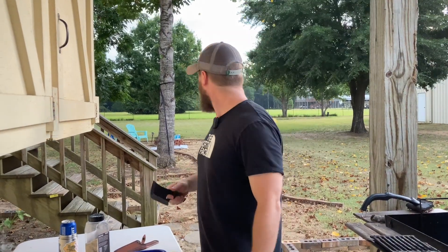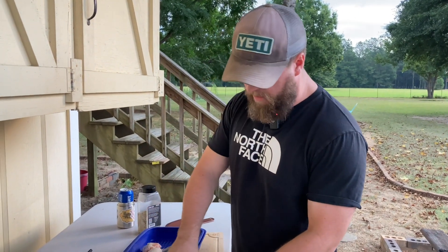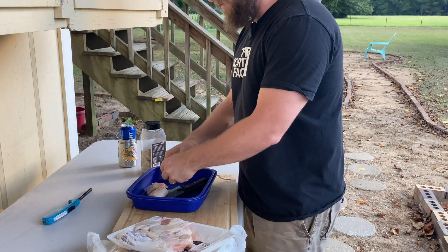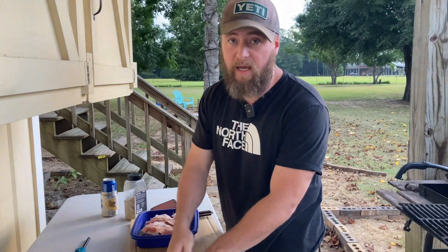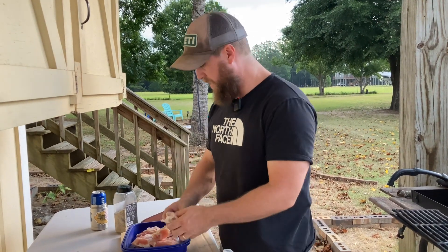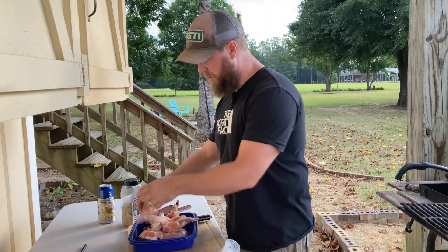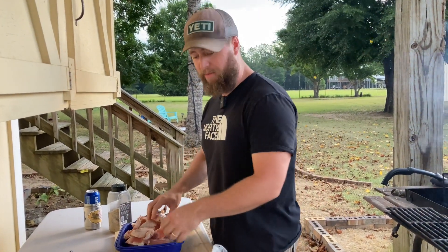We might not be in Kansas anymore - there's a storm brewing up behind me. But we've got to get these wings cooked. It's more important than lightning, more important than tornadoes, more important than anything - because I've got a rumbly in my tumbly. Dinner time does not wait for the weather. If you're planning on wings all day, we don't give up - we're the champions of barbecue here at American Smoke.